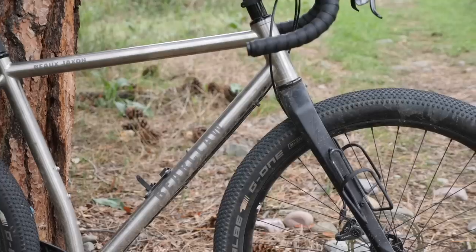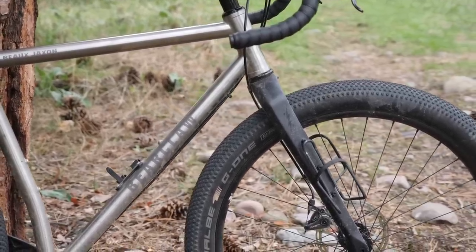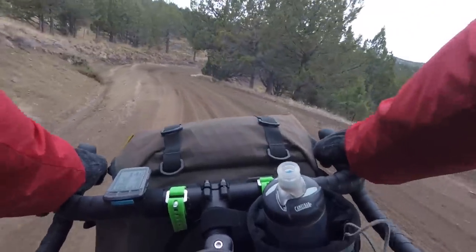If you saw my bike review of the Bearclaw Bo Jackson, then you know it did pretty dang well. It survived the rigors of the Ochico Overlander and did it with style and grace. But if I had a little bit more time with the bike, what would I change?